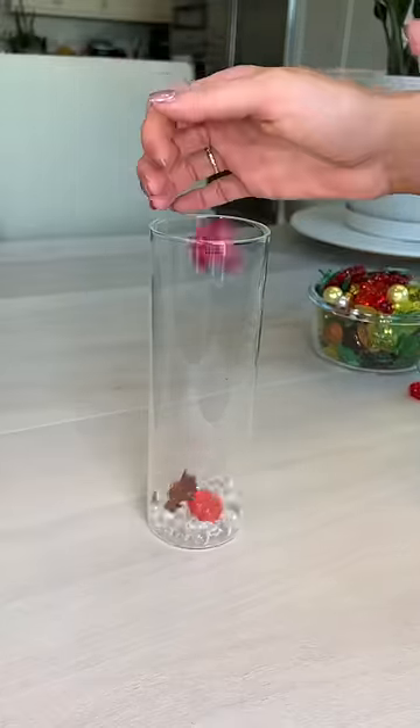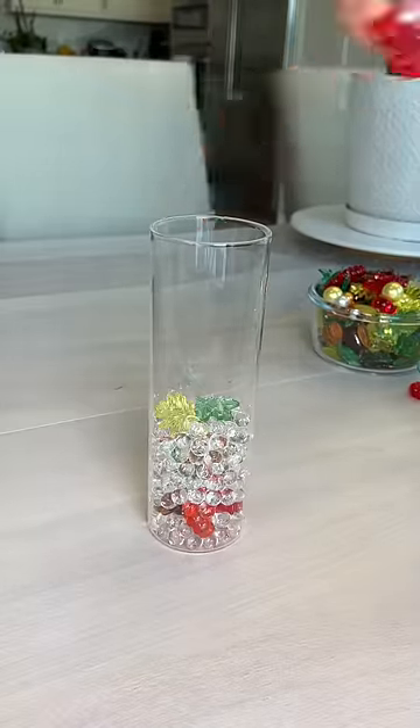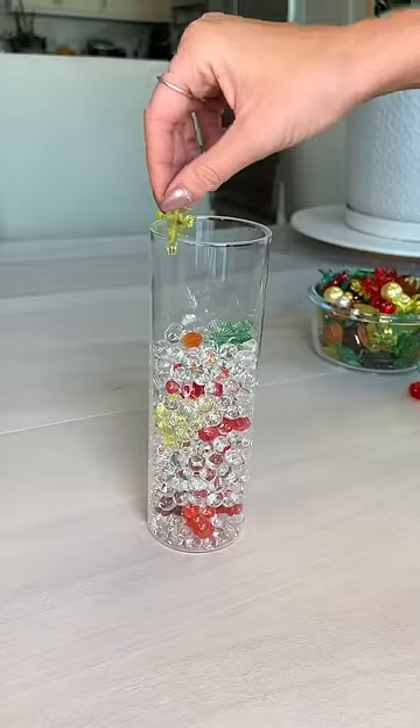Next I got some glass candle holders and filled the bottom with water beads, then I put in all these cute little fall things like leaves and pumpkins, and then I put in more water beads.